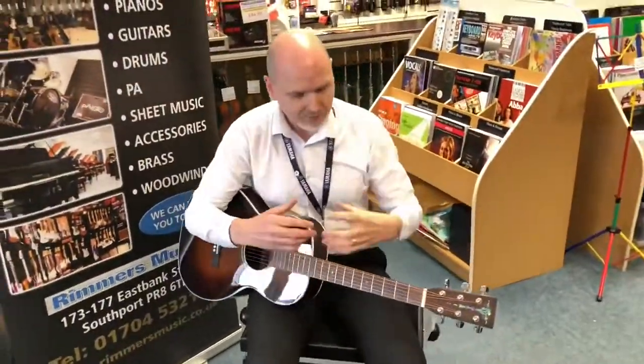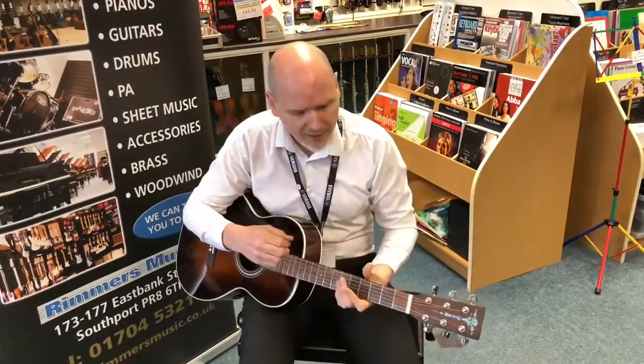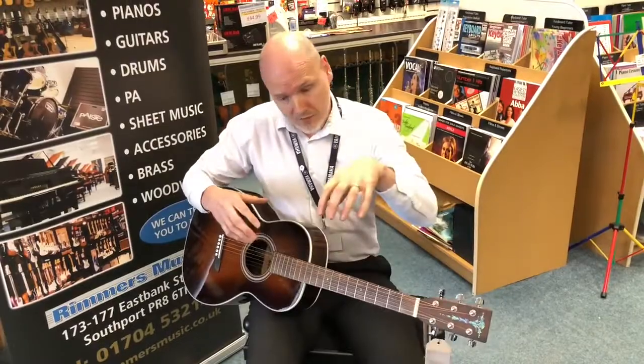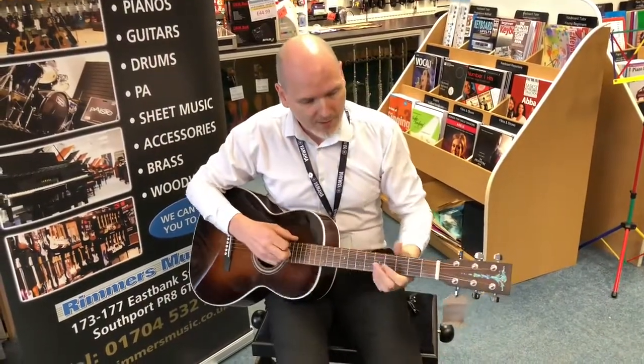The guitar is a parlour size so it lends itself to a very soft and gentle style of playing, as you just heard me going from there. So let's have a little play of the guitar and see where we're at with it.